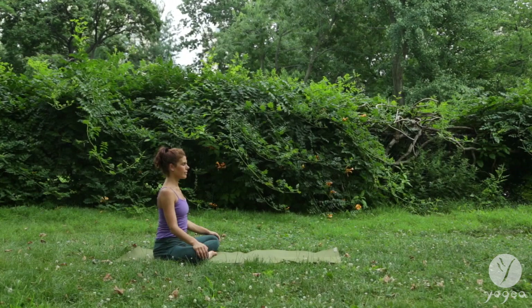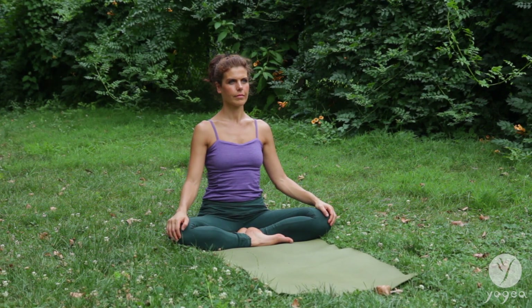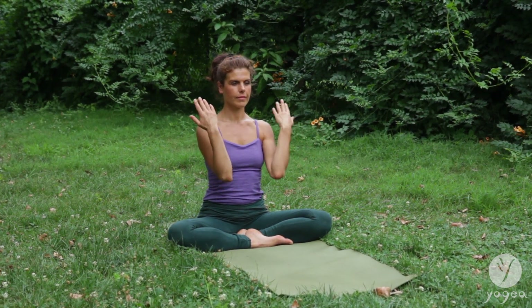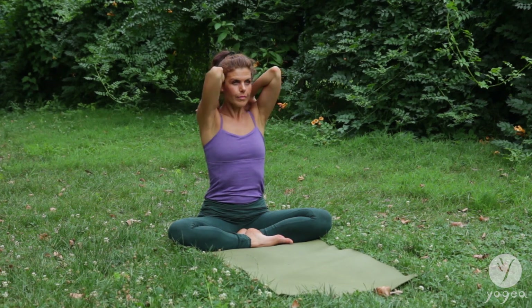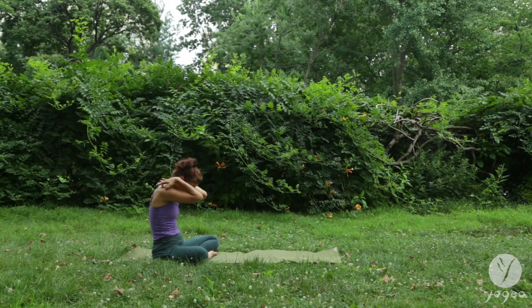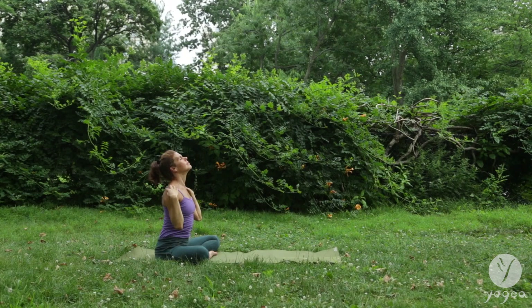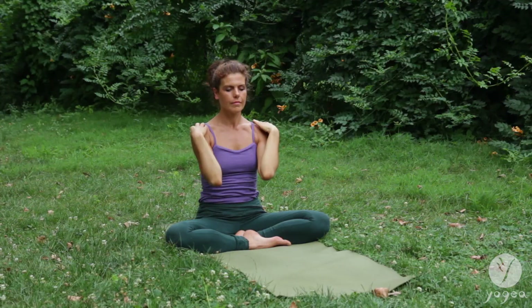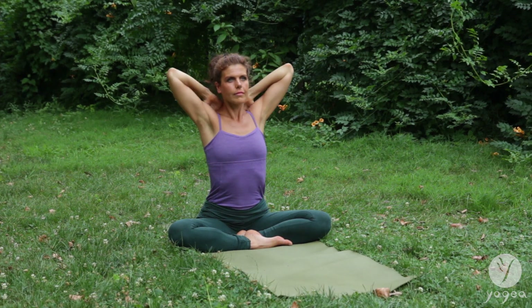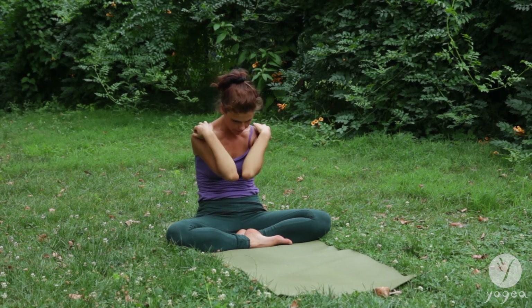Start sitting in a comfortable cross-legged pose with your spine nice and long, your chin parallel to the floor. Bring the hands into the shoulders and rotate the shoulders externally, exhaling and contracting your belly. On the inhale, open the shoulders, exhale, contract. Each time deepen the contraction as you exhale and expand further outwards as you inhale.